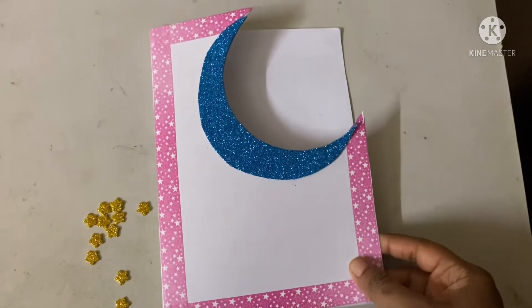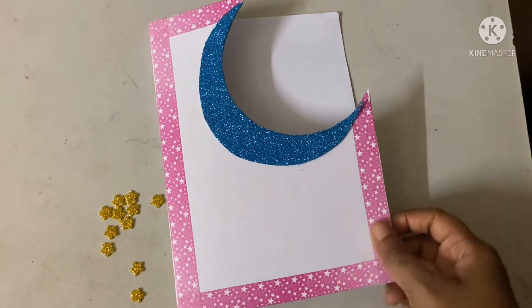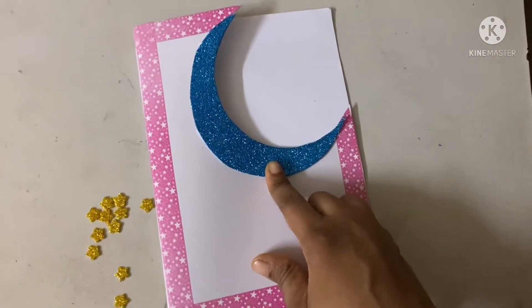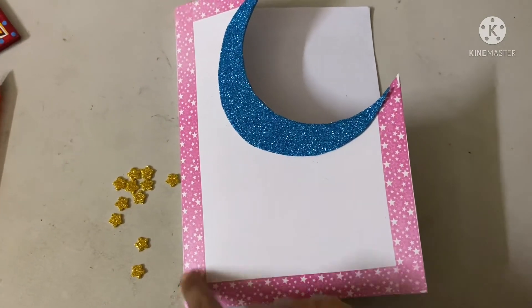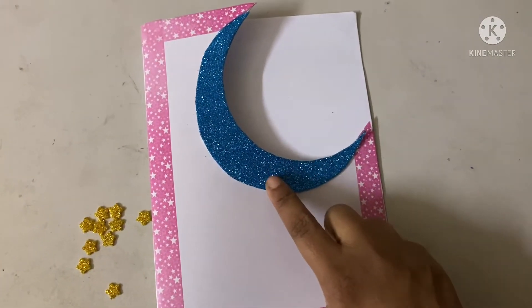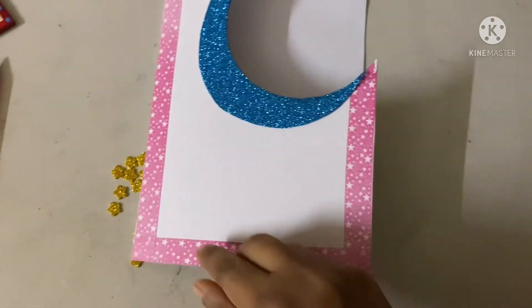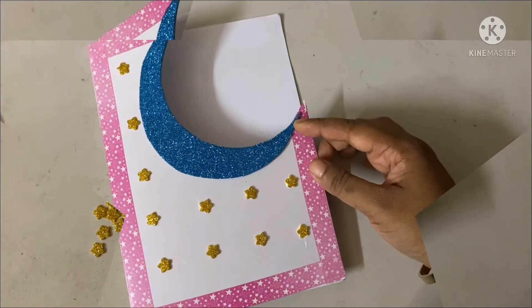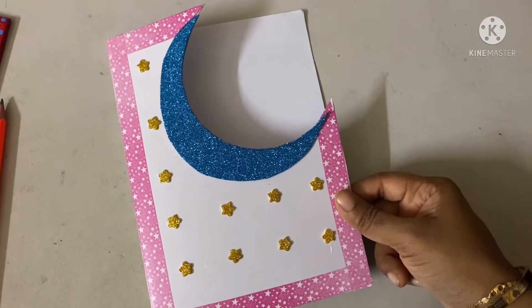See how it's looking — it's looking really nice! If you don't have this tape or glitter paper, you can use colors to cover up this border, or you can draw a moon with your colors. Now I will stick the stars here. Now I will draw a cow here, as it is Eid ul Adha.